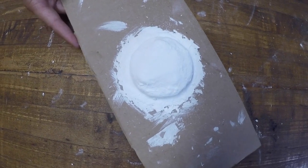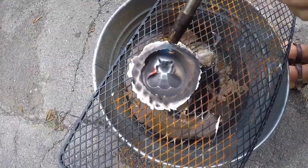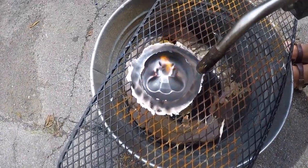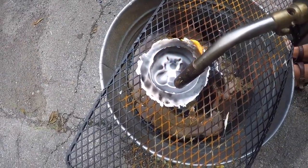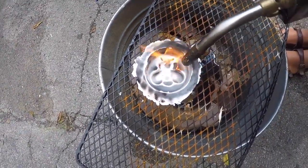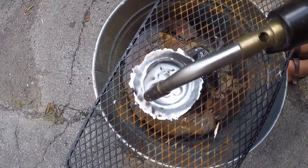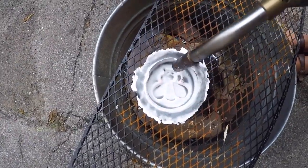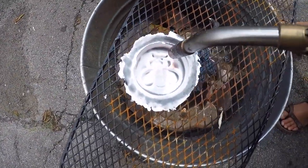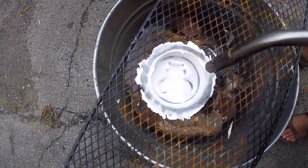Once your mold is completely dry, it is time to burn the wax out of the mold. Burn the wax out using a torch placed over a bucket of water. We suggest burning out the mold rather than using steam, as steam will degrade the mold. A small amount of wax from your positive will be absorbed into the mold. While burning it out, first this wax will turn brown and then black, and when it is completely removed, your mold will turn white.